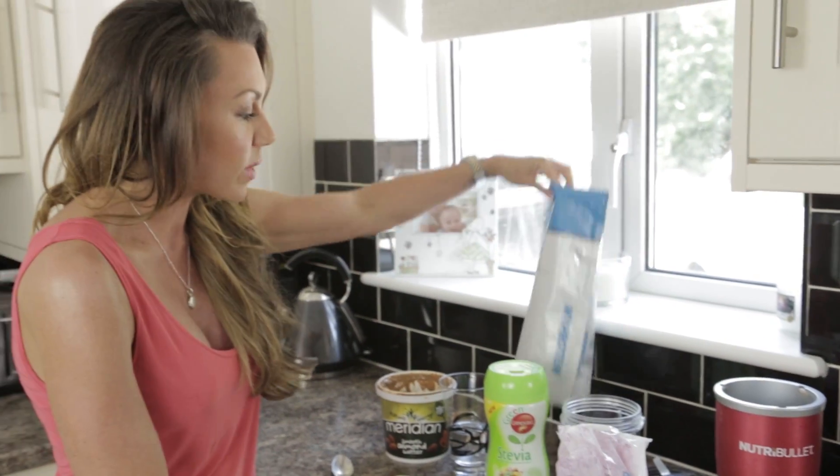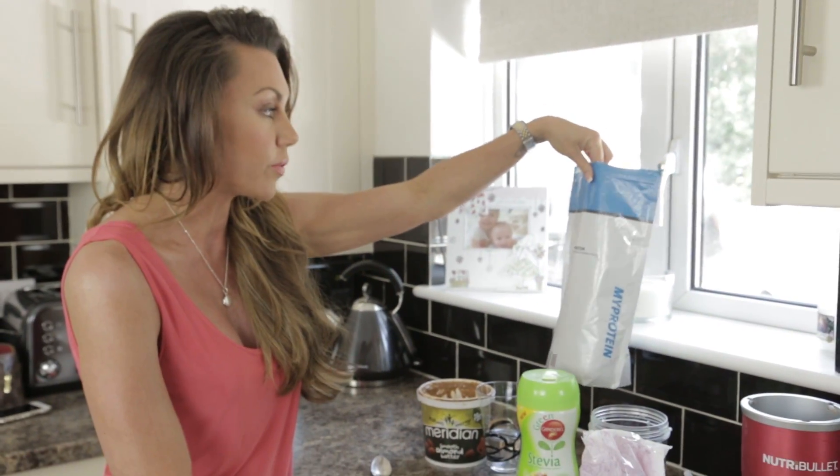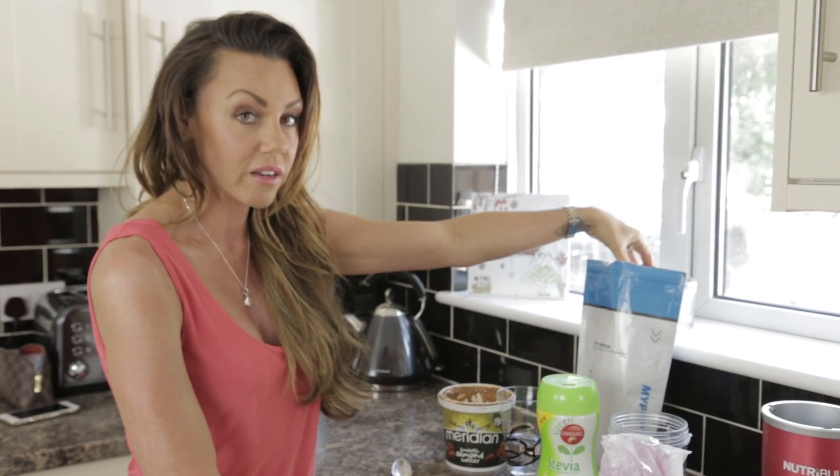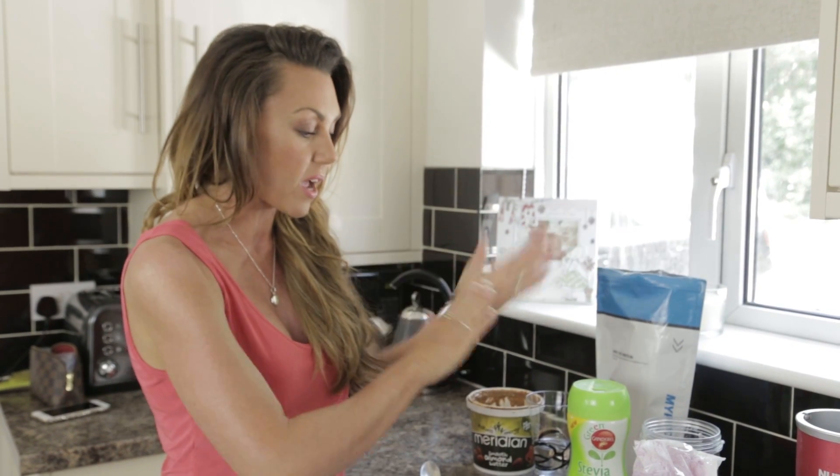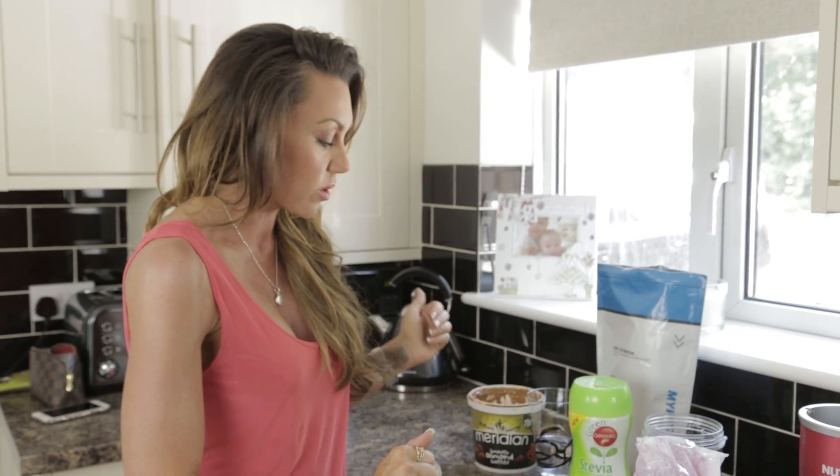Here we have my whey protein powder. This is the banana flavour because it's going to go with what we've got here, and I'm adding a flat scoop of that — not a heaped scoop.